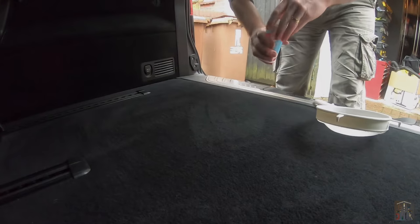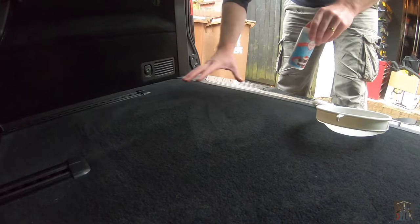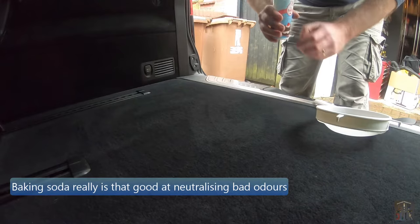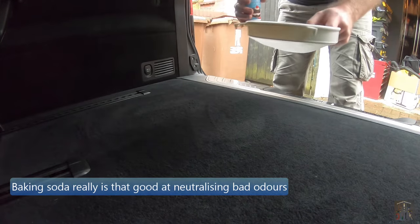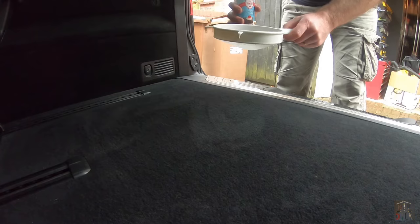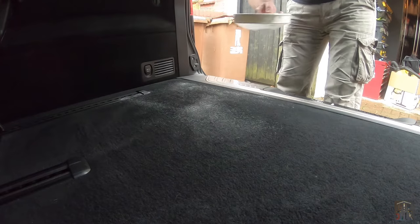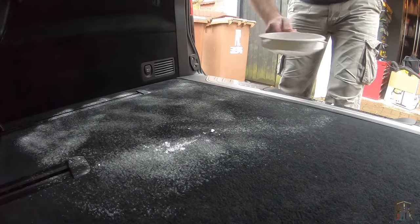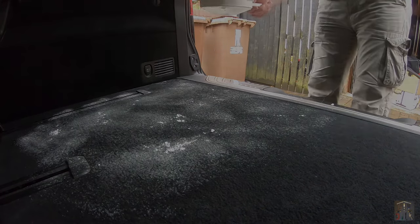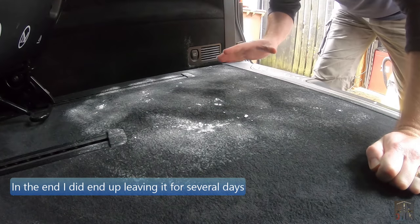Now as good as the interior cleaner was, it's much cleaner than it was and it's got rid of a lot of the smell, but especially at the back here, it's not quite there. So what I'm going to do is use some baking soda — and a sieve — and just see if we can spread this evenly over the carpet that's been affected. Hopefully, if left overnight, that'll be enough to get rid of the smell. So now this is really starting to smell an awful lot better than it was. So let's hoover this up and see what we're left with.